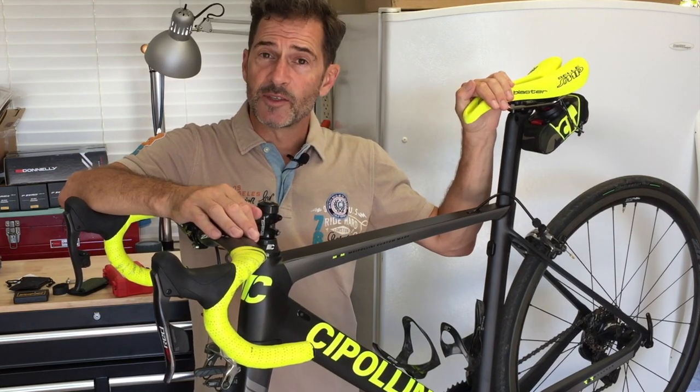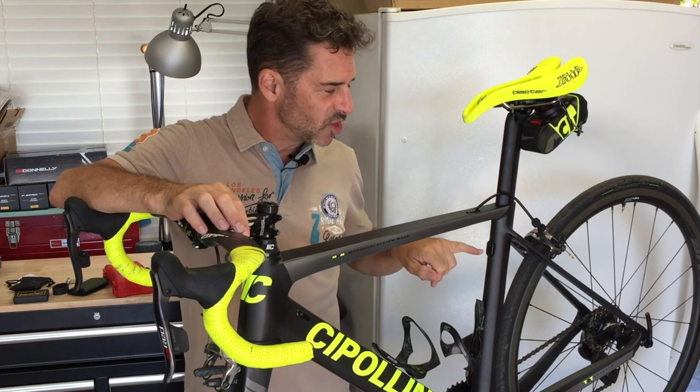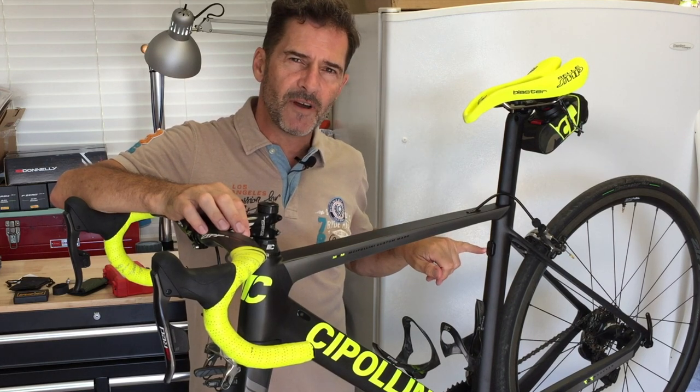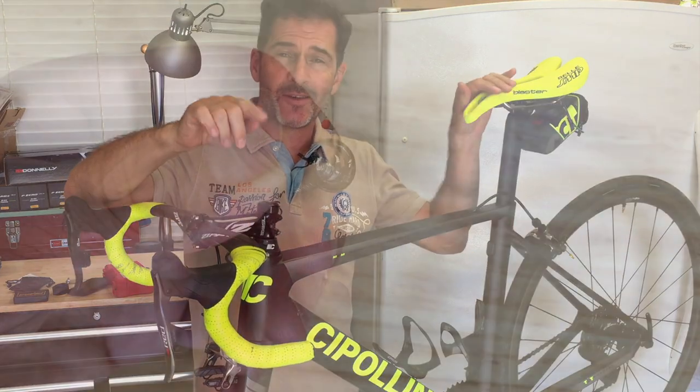Hey Pez fans, thanks for tuning in. In this video I'm going to show you how to remove a stripped bolt from a carbon fiber bicycle tube without ruining your frame and how you can do it yourself.